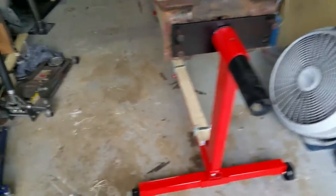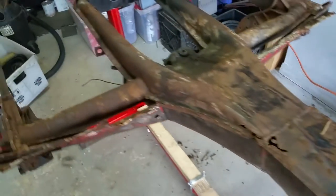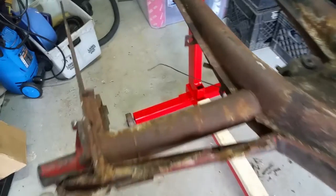I got the rotisserie done to work on my buggy pan. See that the pans are right there. See them there?